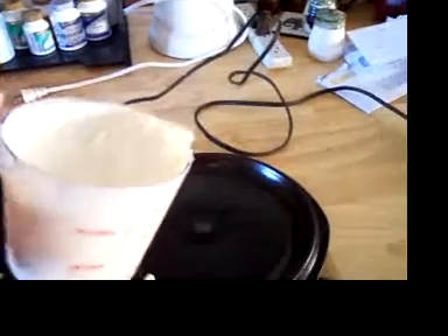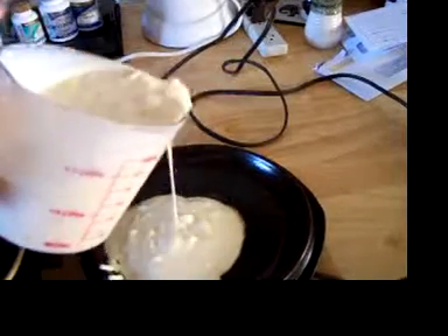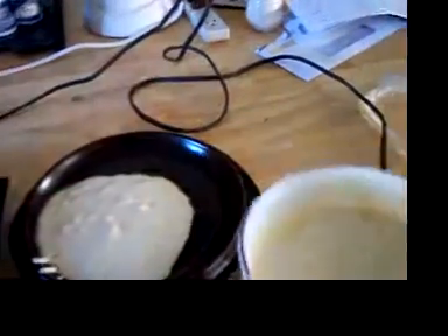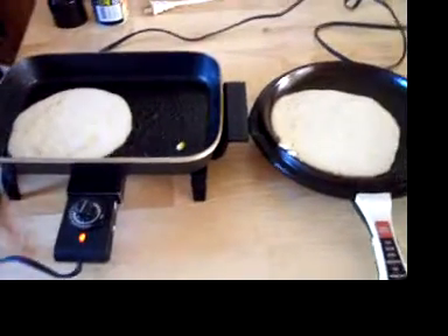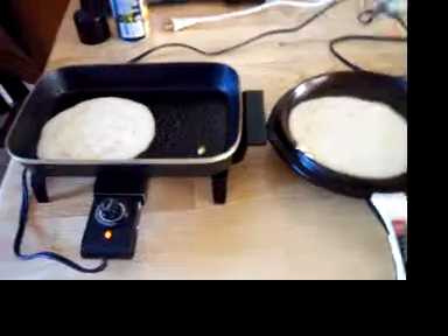Okay YouTubers, part two — making pancakes from scratch. Basically, my brother used to call these corn fritters, but they're not really corn fritters because they're not straight corn. They're regular pancakes with corn in them.